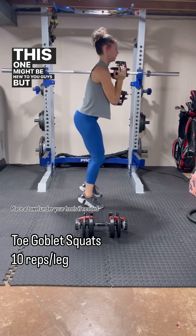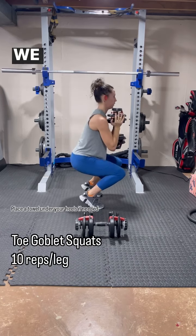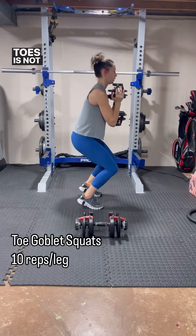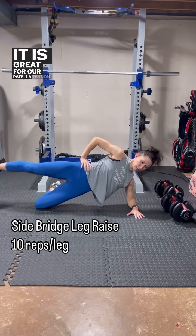This one might be new to you — a toe squat is amazing. We are challenging our balance and our core, and knees over toes is not a bad thing. It is great for our patella tendon strength.